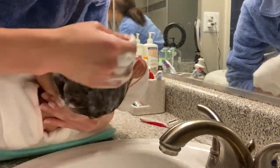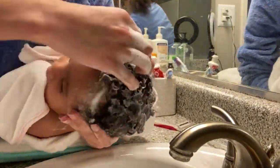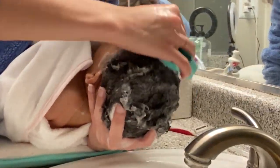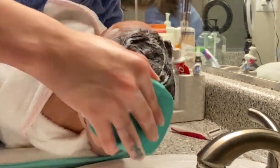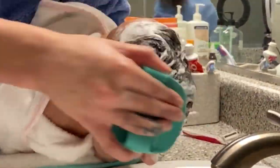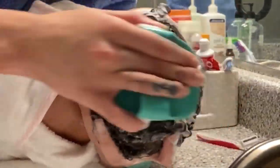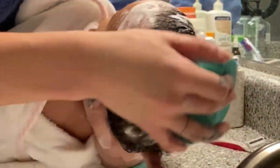She had cradle cap and I don't wash her hair very often, so when I do I make sure I get it really good. I get in there with the silicone brush as well as a fine-tooth comb. This was actually the last time she had cradle cap — I washed it all off this particular time and combed everything out after we got out of the tub. No more cradle cap! And just look at how freaking long her hair is — I am so jealous.